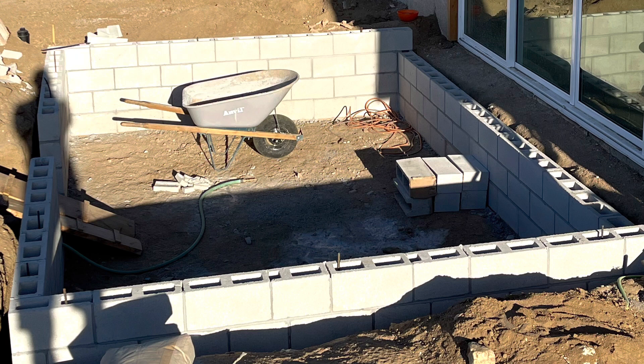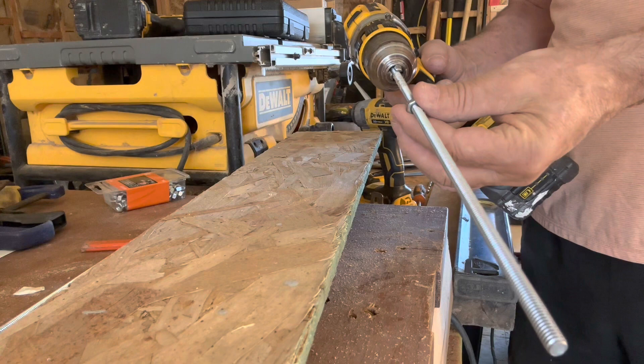Once you get your block in, you can check everything — make sure everything's level and plumb and square — get the general shape, and then you're off to the races to create a cap.